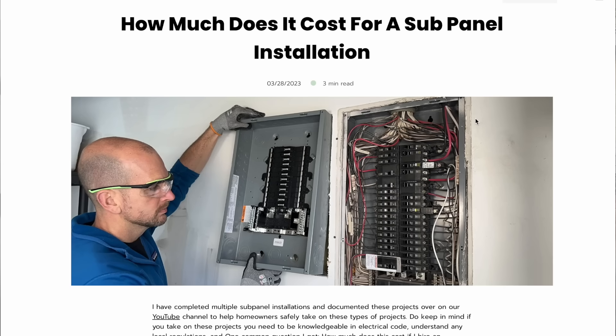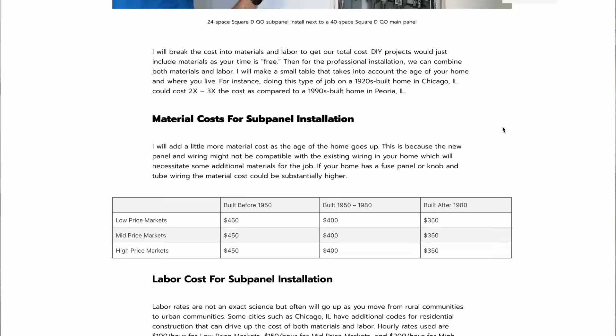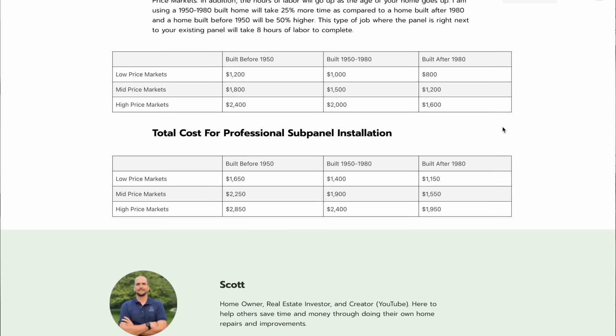If you feel this is way more than you should take on, do not take on these projects unless you feel completely safe and know what you're doing. I want to help you understand how these projects come together so you can be a more educated consumer and hire it out. In the description I'll have a link to a webpage at everydayhomerepairs.com that breaks down what you can expect for cost — material costs and labor rates across older, mid-age, and newer homes in smaller, mid-size, and larger markets. That page is meant to help both DIYers and those needing a professional install.